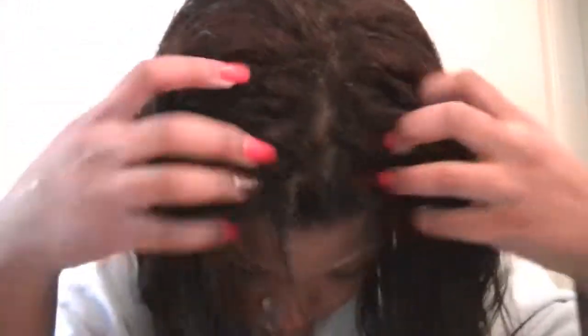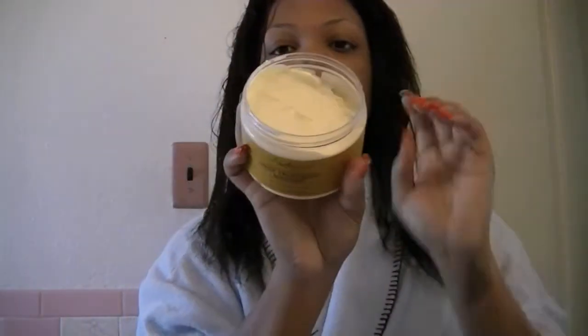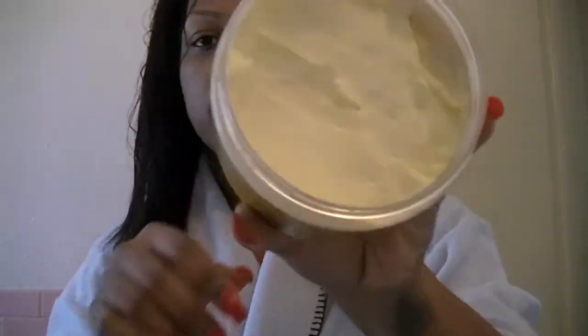I'm going to give you a quick shot of what my roots look like. They're pretty thick. And now I'm going to apply the Deep Treatment Mask by Shea Moisture — this is what it looks like.